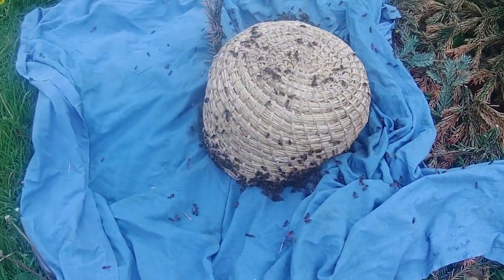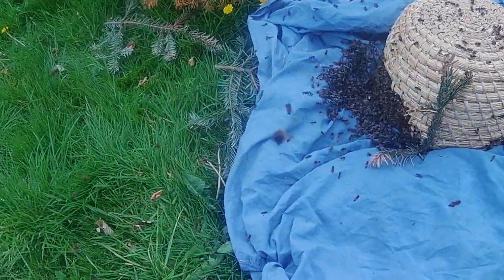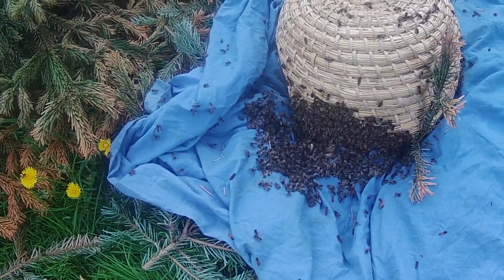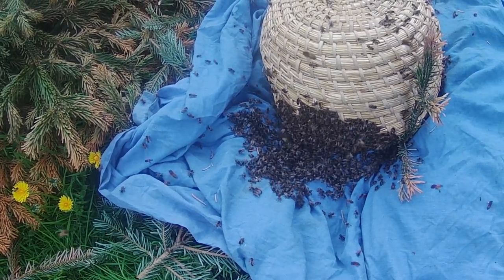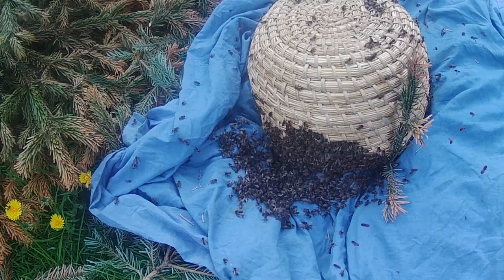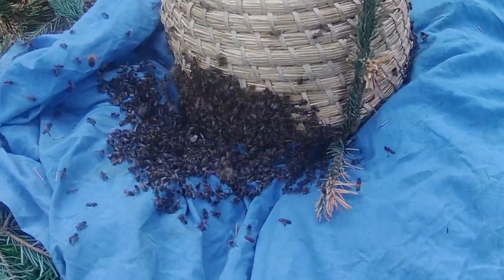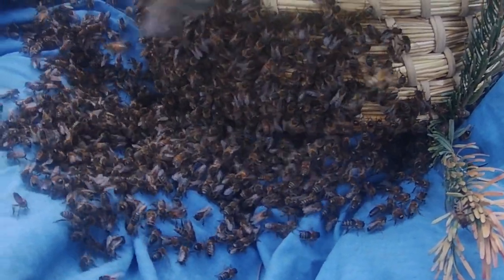What I've done is simply invert the skep onto the sheet, leaving a little gap around this side, and that allows the bees to find their way into the skep. Now it's just a matter of waiting for the fanning to start — and in fact it's already started. There's some fanning going on down there already.